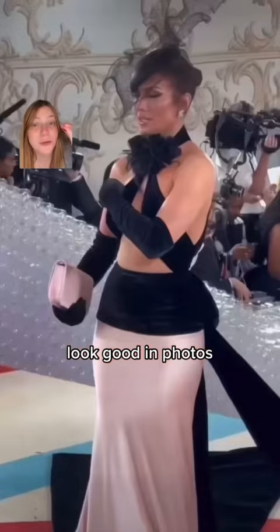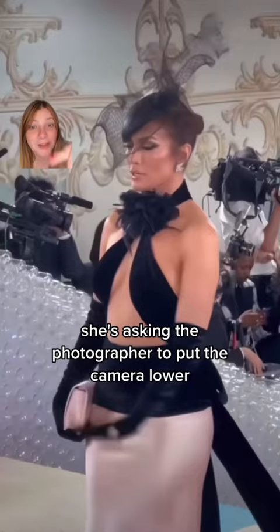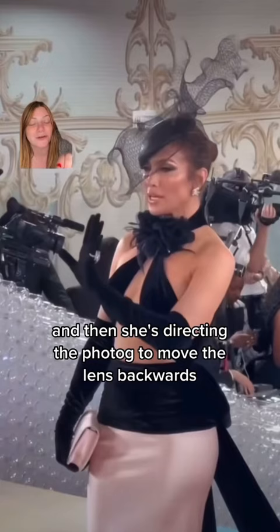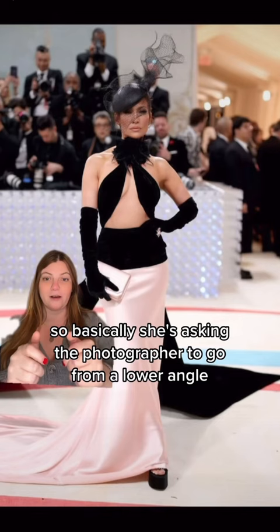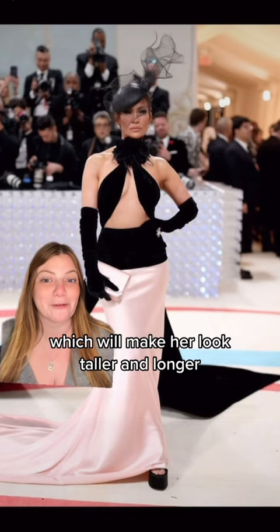So it's hard to hear, but I've watched this like 500 times. She's asking the photographer to put the camera lower, then she says to shoot upward, and then she says it will make her look taller. And then she's directing the camera to move the lens backwards. She's asking the photographer to go from a lower angle and then tilt the camera upward, so it's looking at her from a lower angle going up, which will make her look taller and longer.